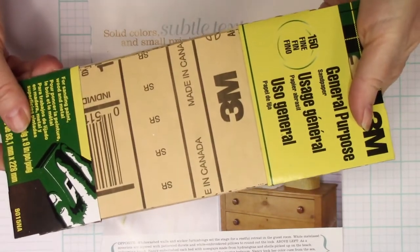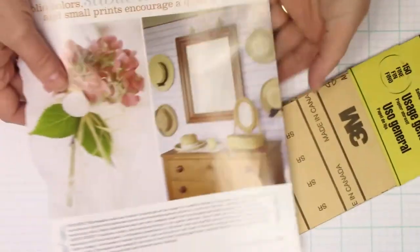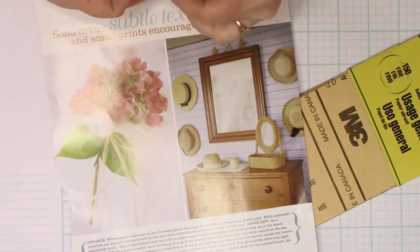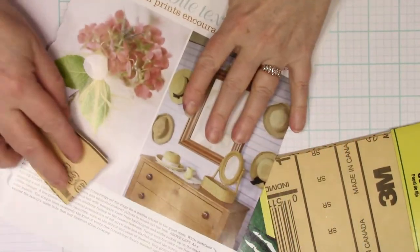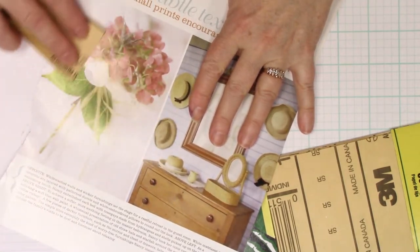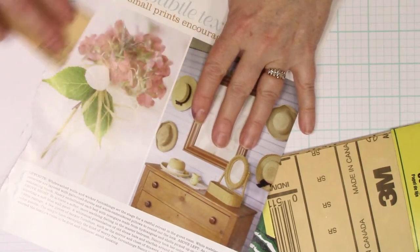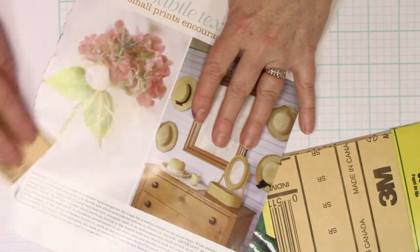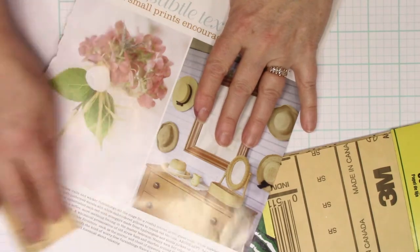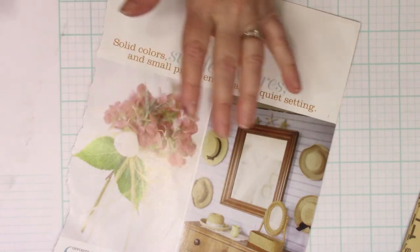So what we'll be using today is some sandpaper. This is a fine sandpaper — it's got a texture to it that's a fine grit, so it's not going to rip things up. What you want to do is take your sandpaper and just lightly go over your picture. It's going to rough up the surface a little bit, so it'll start automatically taking a little bit away of that shininess, but it'll also leave some scratch marks on there — that's just what lends to a distressed feel to it.